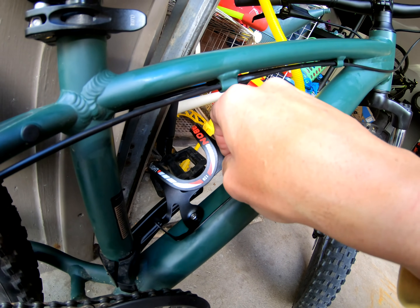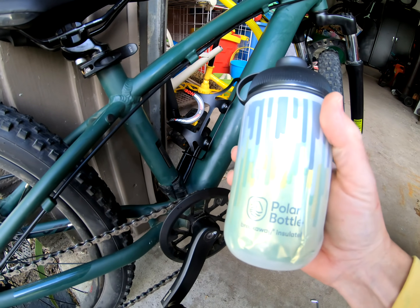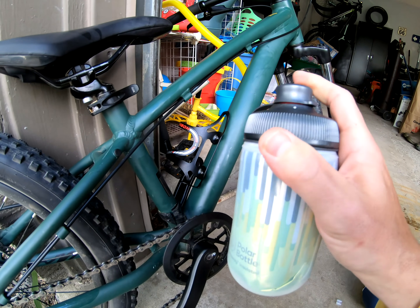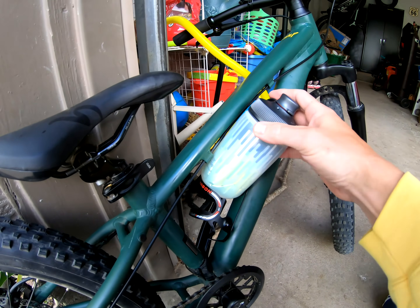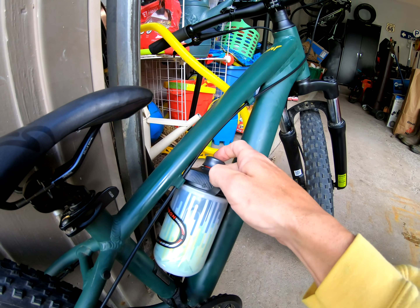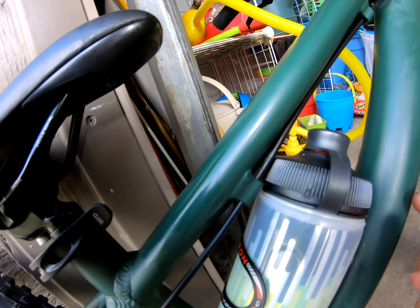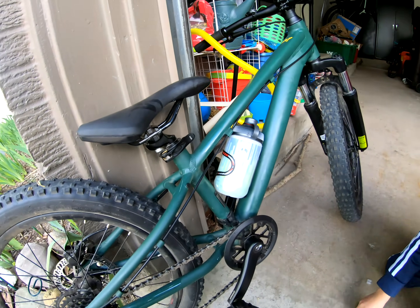Both bolts are snug. Now we're going to test the water bottle. This is a Polar bottle — I'll put a link in the video description. It's about the shortest bottle I can find, only seven inches overall tall. So we're going to see if this fits. Look at that — it just fits! We have like a millimeter of clearance to the seat tube and it just fits inside the triangle. That's perfect. Now we're going to have some juice while we're riding.